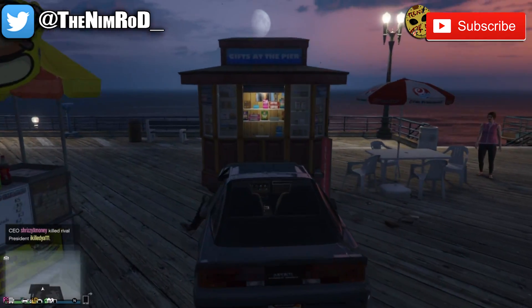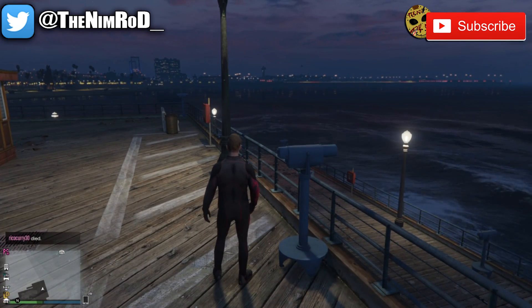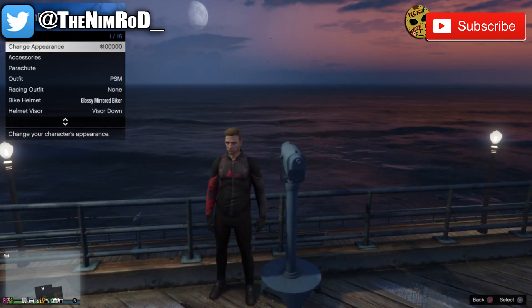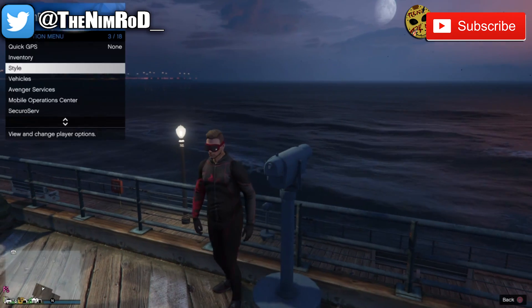From here, we have the closest representation of the Miles Morales suit which we can get within Grand Theft Auto Online. I did make other Spider-Man outfits, but they are all homecoming themed. So I'm going to go ahead and explore the clothing options we have within Grand Theft Auto Online to bring more accurate Spider-Man suits.